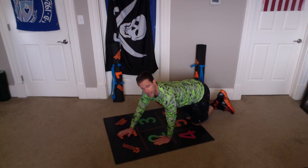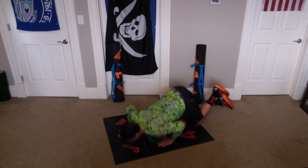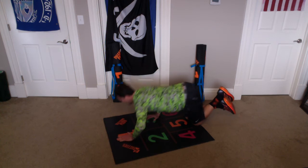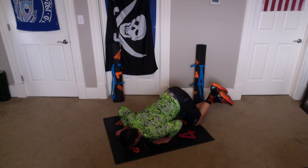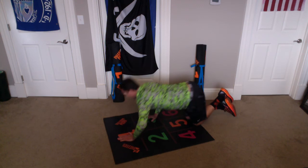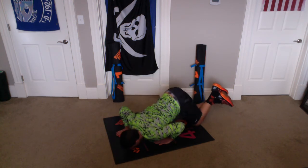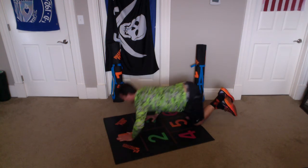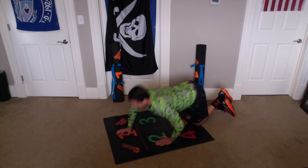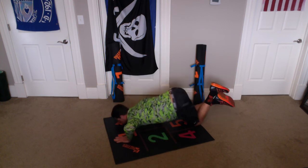Let's do ten more and begin. One — touching our nose down to the logos — and two, and two, and three, and three, and four, and four, and five, and five, and six, and six, and seven, and seven, and eight, and eight, and nine, and nine, ten, and ten.